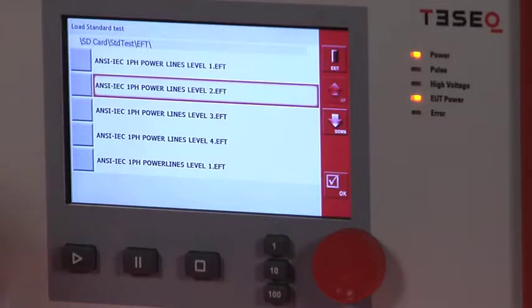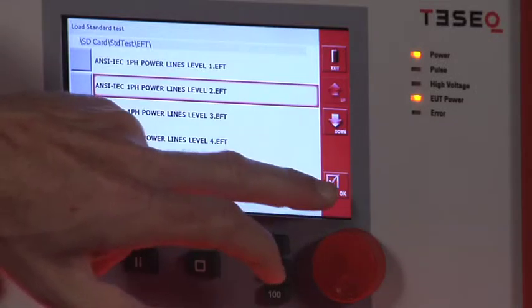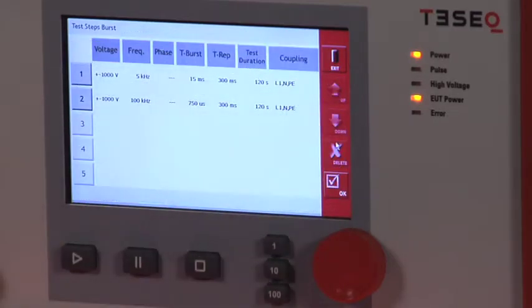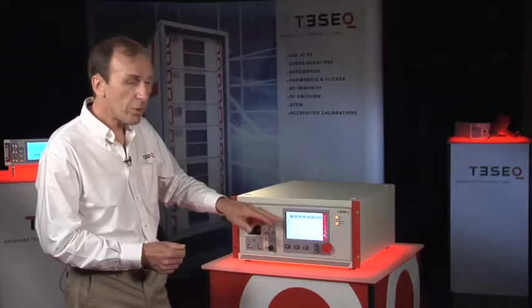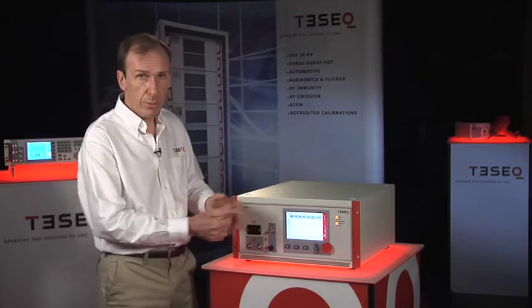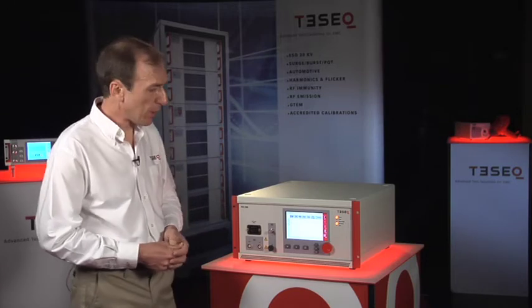I'll pick a level 2 test and looking at that test, I see it's a multi-step test testing at two different frequencies. Used to be you needed a PC to run a complex sequence like this. Now you can run it right from the instrument itself.